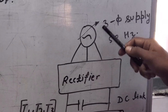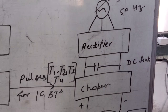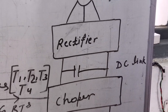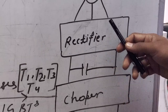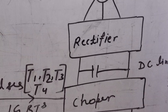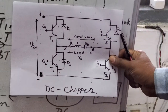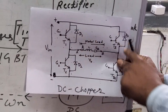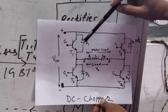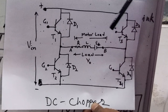I connect a transformer with the three-phase supply so I can fix the DC link voltage as required for the motor terminal. The maximum voltage can be set according to the motor rating. A rectifier converts this AC to fixed DC, and then the chopper — which is an IGBT based chopper — takes this input DC link voltage. As studied in lecture, we require four-quadrant operation for a DC motor, so we need four IGBTs as well as four anti-parallel diodes.